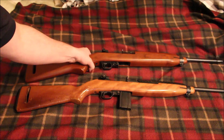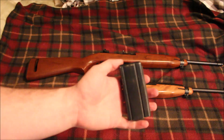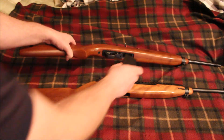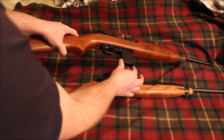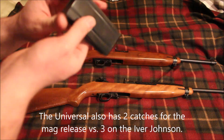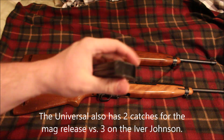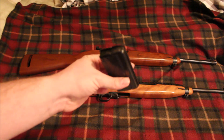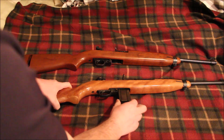They do take the same magazines — this is just a standard USGI magazine. It fits pretty loosely in the Universal but there's not a whole lot of wobble in the Ivor Johnson. I might have to play around with that magazine and take the base plate off — it's not a very good magazine from what I can tell. In the Universal it's very, very loose.